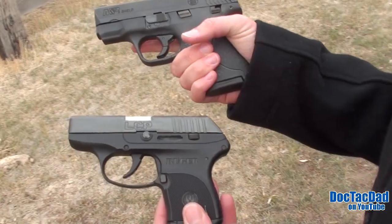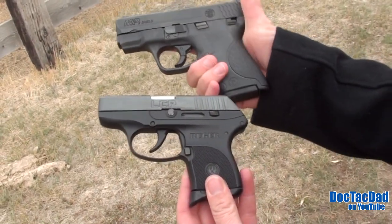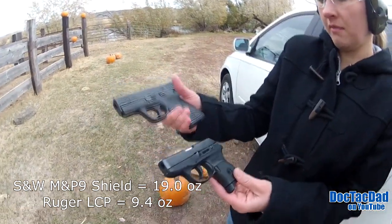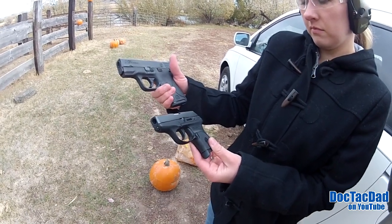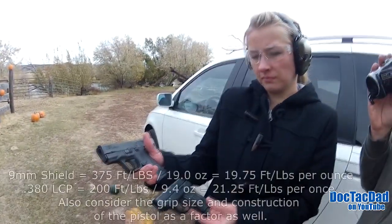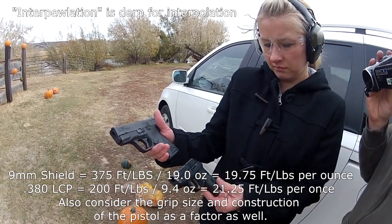It's brutal, huh? Every time I shoot it, it hurts my fingertip. Yeah, and I can't quite get a full grip on it. The M&P — I can't remember the exact weight. The LCP is super, super light. You're shooting a more powerful cartridge with the M&P 9 than you are with a .380, but the weight difference — I'm gonna have to do some math. I'll post it on the screen, some math on the actual ratio of power — just do some interpolation, see if I can come up with some numbers for you.